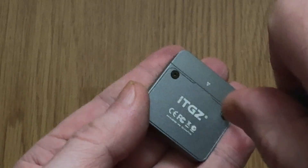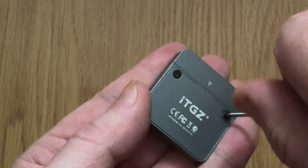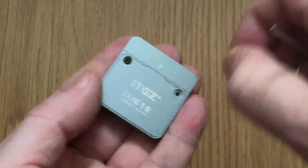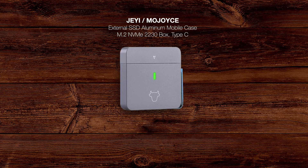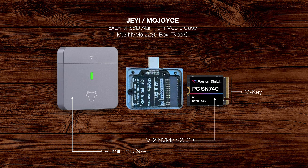Hello everyone and welcome back to the video blog. I took a closer look at these two self-adhesive squares and realized that these are heat sinks for the NVMe SSD drive. When you open up the case, you'll see that the lid is actually a heat sink, and that's important.